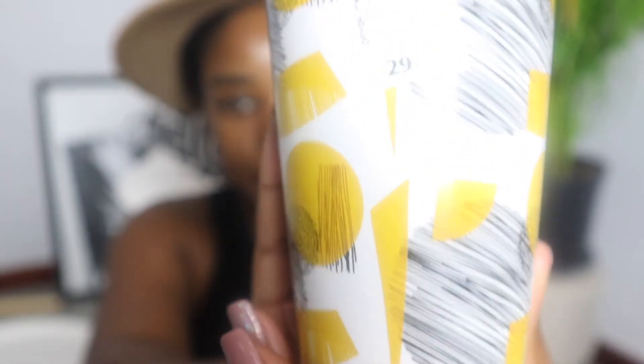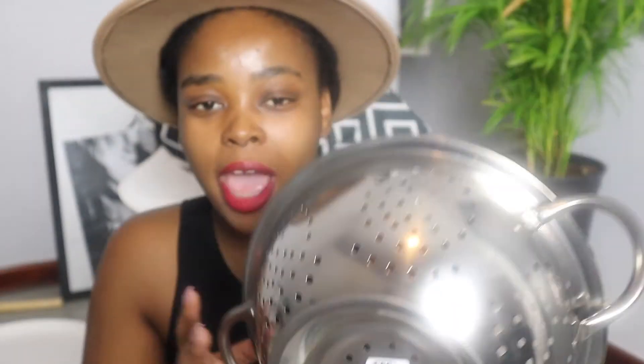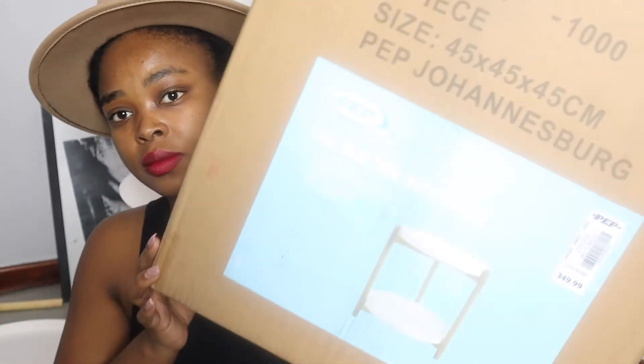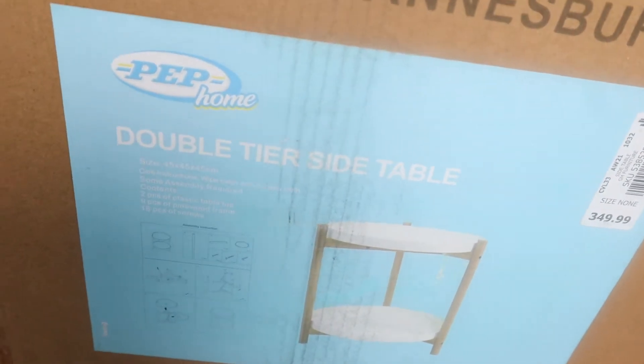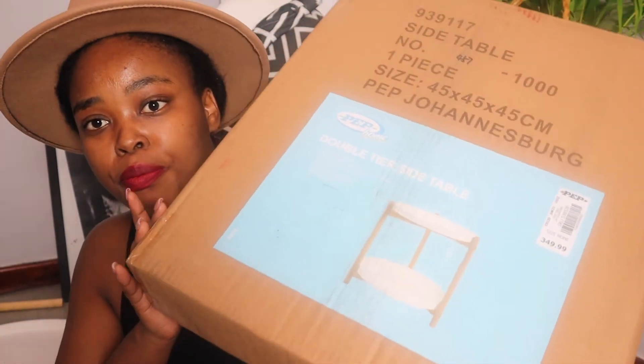Another thing I got from Pep Home is this — I've always wanted this and I'm glad I actually got it. This was 45 rand. I actually have zero to say about it — you guys understand what this is and what it does. The main reason I went to Pep was because I wanted this side table, and that's the exciting thing I got from Pep Home.